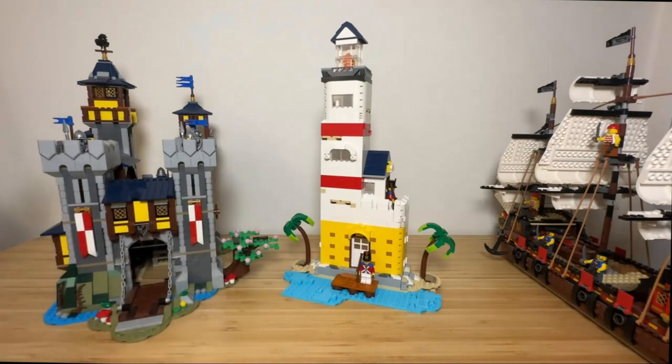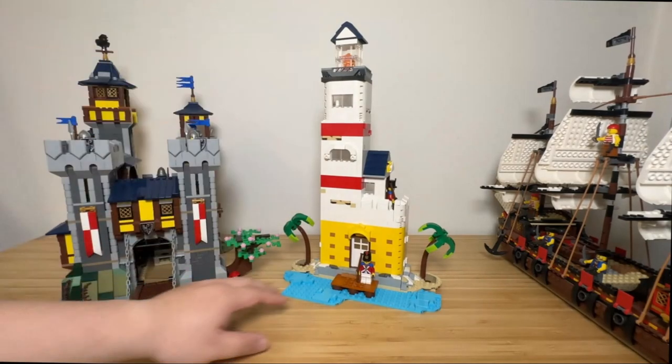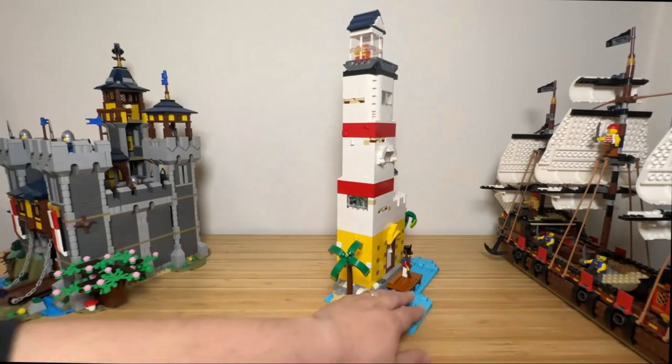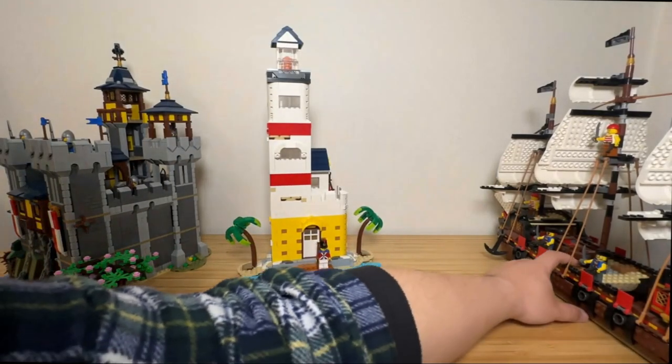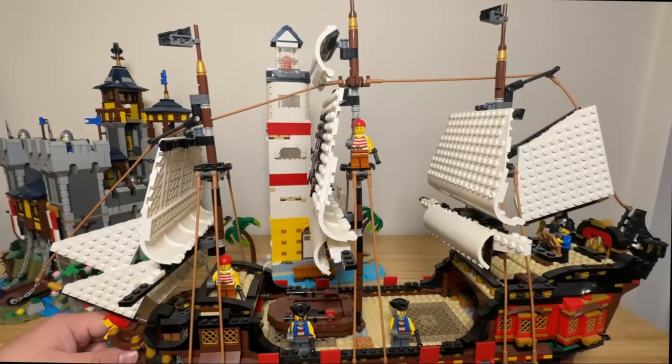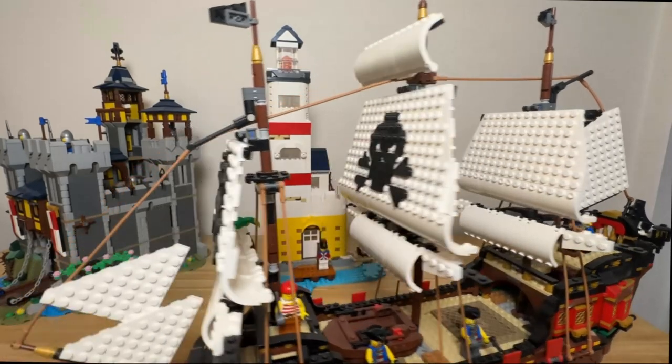Here's the lighthouse in comparison to my grand castle alternative build using two sets of the LEGO Castle. It's actually a bit taller, but obviously very shallow in comparison to the castle. And here are my two sets of the pirate ship — Barakuda and the Imperial Flagship. They are even bigger and taller than this, so I didn't want to include them in the video because they would overpower the lighthouse.